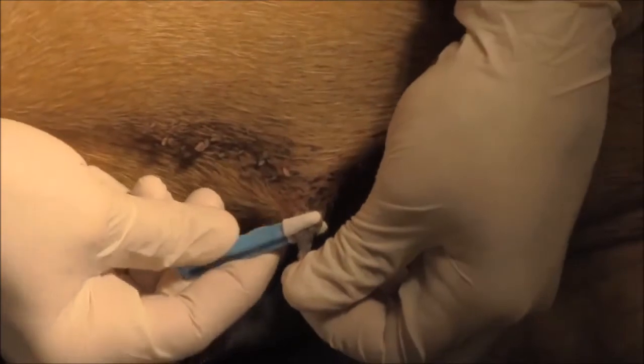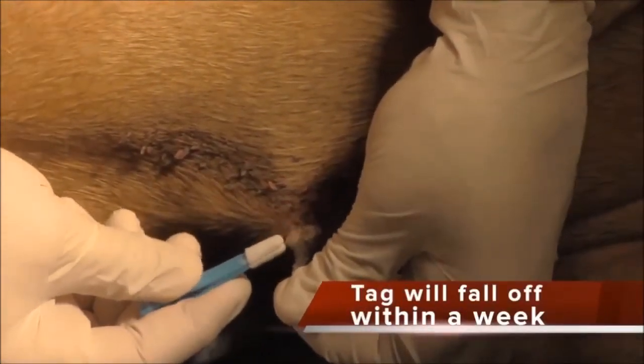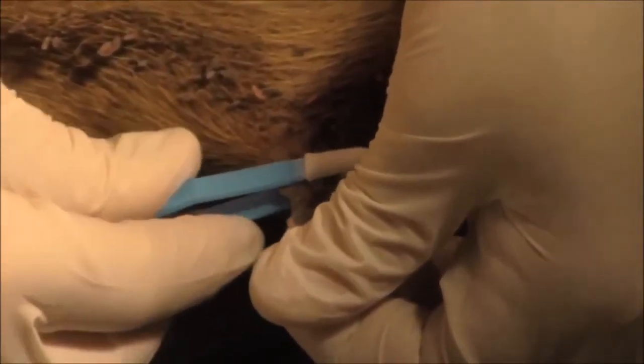Alright, that shows our end result. What will happen is this thing will slough off — probably within a week it will just fall off.